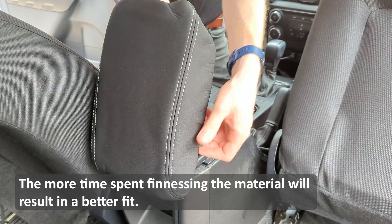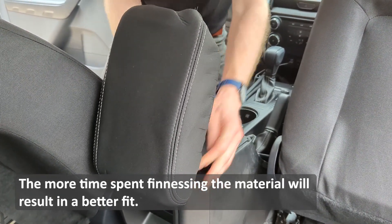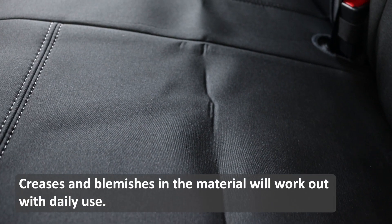The more time spent finessing the material will result in a better fit. Creases and blemishes in the material will work out with daily use.